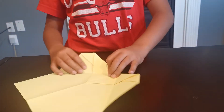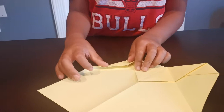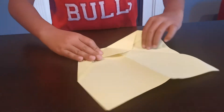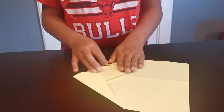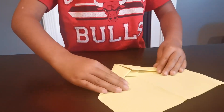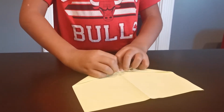Unfold. Then fold this up so it lands on that edge, and crease. Then fold these both in. Where is it now? You have this flap — just fold it up.